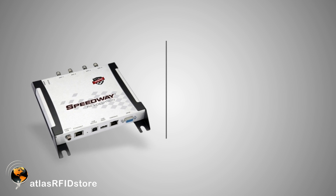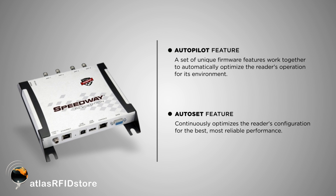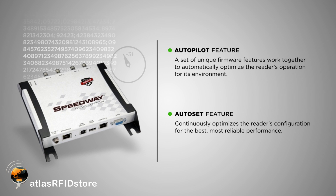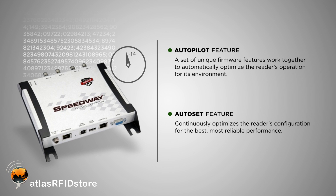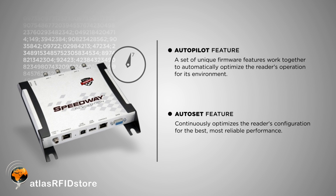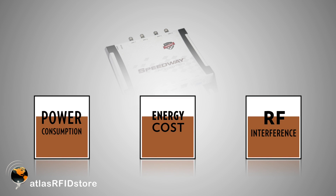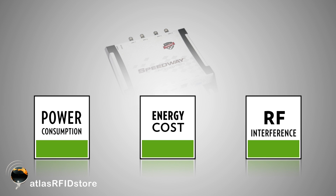The R420's Autopilot and Autoset features allow the reader to continuously monitor its environment and change its configurations and settings to perform the best in that environment. Its low duty cycle reduces power consumption, energy cost, and radio frequency interference in that environment.